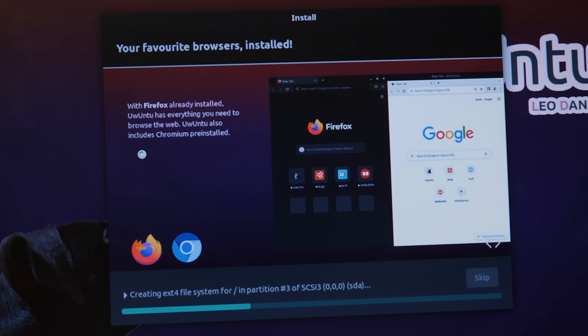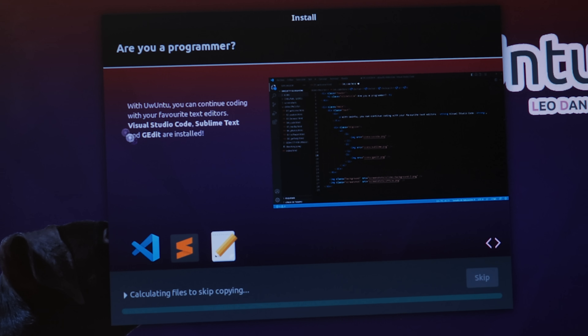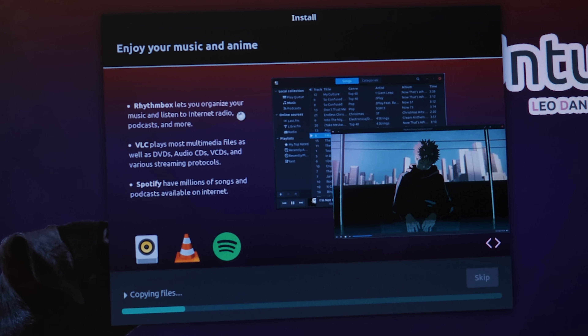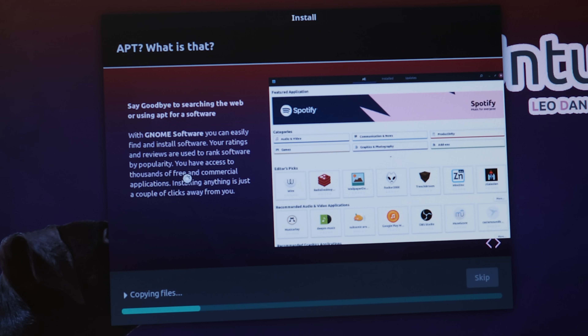With Firefox already installed, Ubuntu has everything you need to browse the web. Ubuntu also includes Chromium pre-installed, so they've got Firefox and Chromium — nice if you prefer one or the other. I personally am a Firefox user. Are you a programmer? With Ubuntu, you can continue coding with your favorite text editors — Visual Studio Code, Sublime Text, and GEdit are included. That's pretty nice. And for media: Rhythmbox, VLC, and Spotify. Spotify is a new addition, Rhythmbox I believe is as well. VLC was in the previous version.